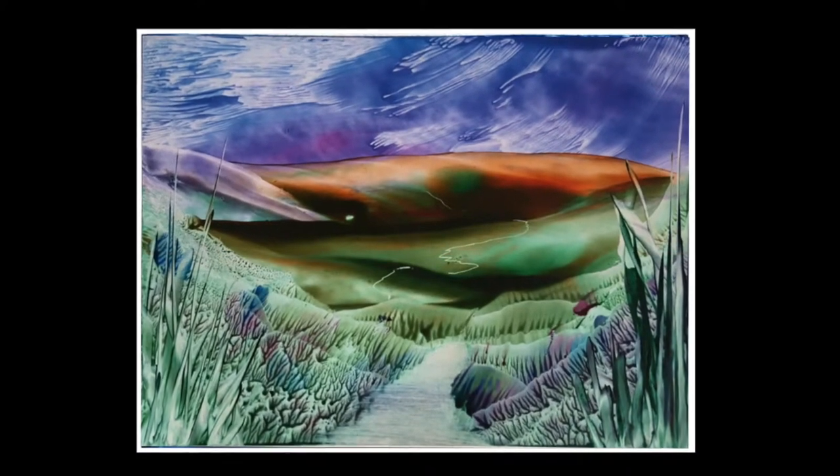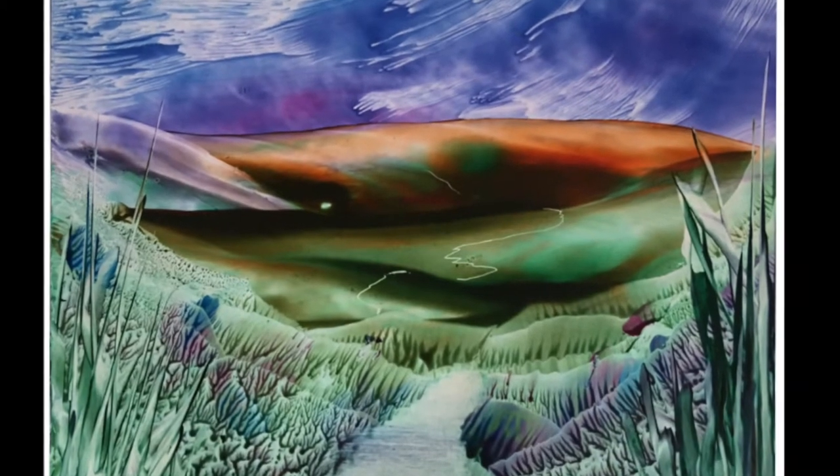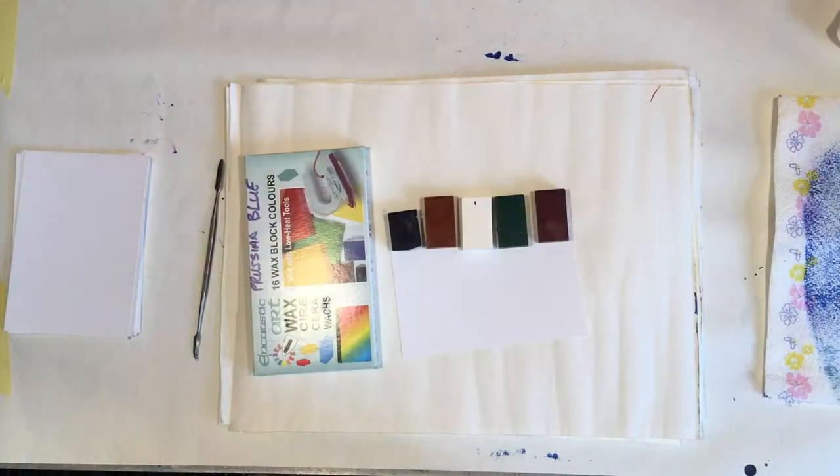Hi, I'm Simon Hackney and today we're going to do a small encaustic wax painting. This is a beginners tutorial. Today we're going to do a small landscape painting done with wax.